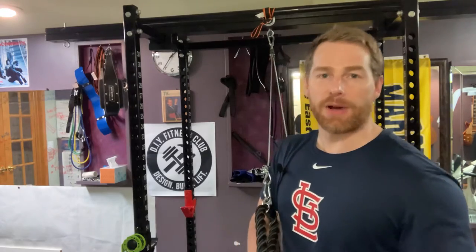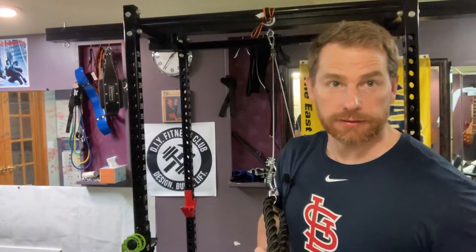Today I'm going to teach you a hack for your cable pulley system to eliminate swinging — simple. All you need is approximately 21 inches of chain and two carabiners.